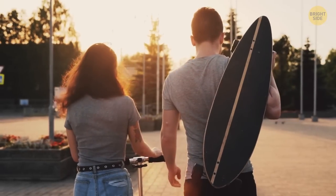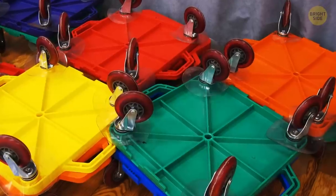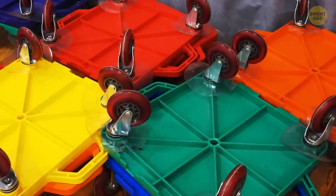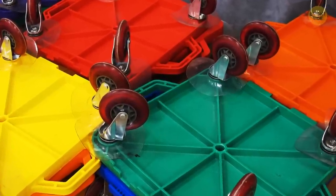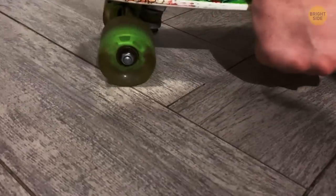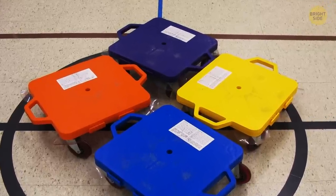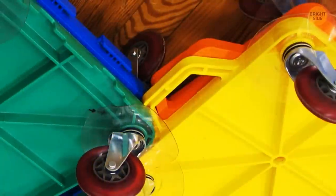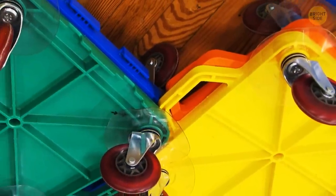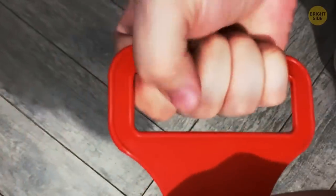Remember moving around on those scooter boards during gym class? Or, more accurately, bashing your fingers repeatedly while holding onto the handles? Somehow, they managed to be designed perfectly to cause the most finger damage possible. But it turns out we all missed the actual use of these handles. They're finger guards, not handles at all. The plastic loops on the sides of the boards were designed to protect your fingers from the exact walloping that we all gave ourselves by using them wrong.